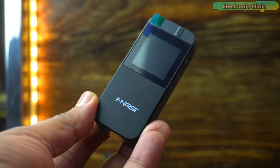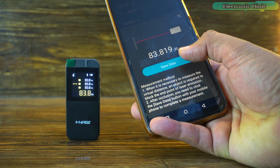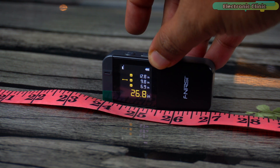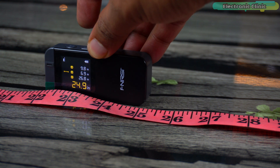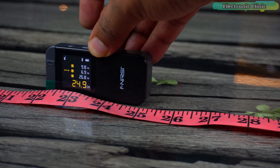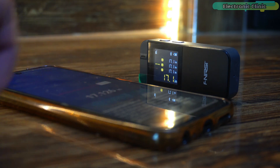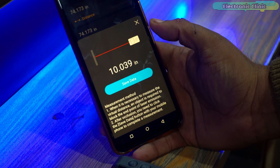In conclusion, the Finnessy IR40 is more than just a measuring tool. It's a versatile companion for anyone who values precision, efficiency, and ease of use in their measuring tasks. Don't forget to share your experience with it, especially those long-range tests, in the comments below. Thank you for joining me on this exploration of the Finnessy IR40 Smart Laser Range Finder. If you found this review helpful, be sure to like, share, and subscribe for more tech reviews. Drop your thoughts or any questions in the comments, and let me know what you would like me to unbox and review next. Until next time, keep measuring and stay smart. Support me on Patreon for more videos.